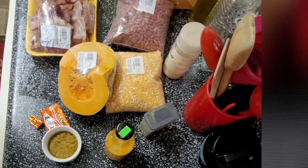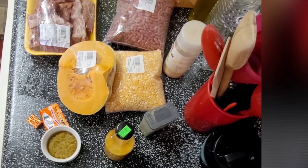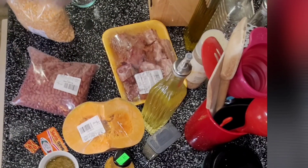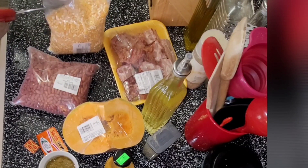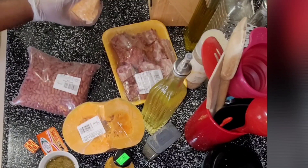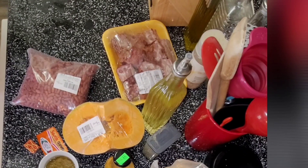Now let's start — let the party begin! We're going to measure the beans and the corn, which is the dry broken corn. I'm going to get two cups of dry broken corn and two cups of red kidney beans. We're just going to wash them all together after we finish measuring.